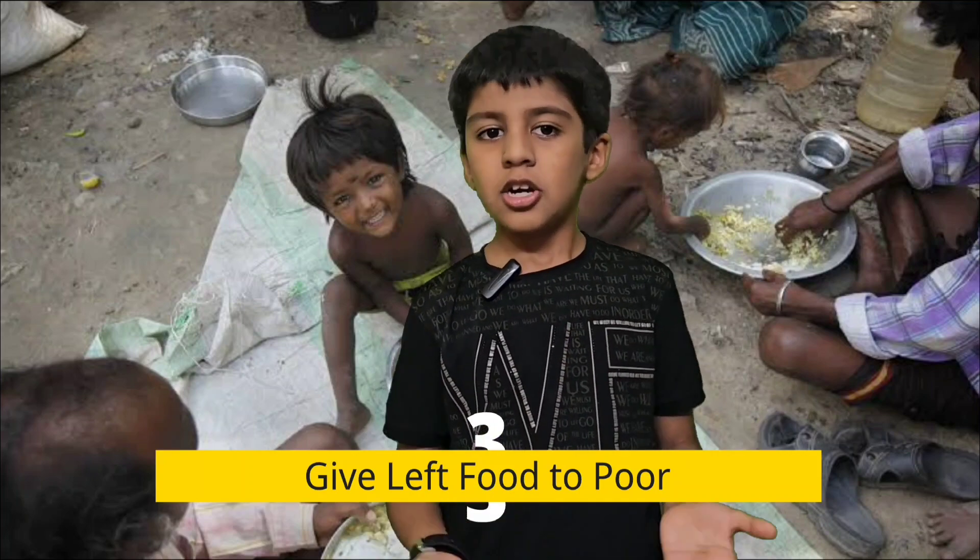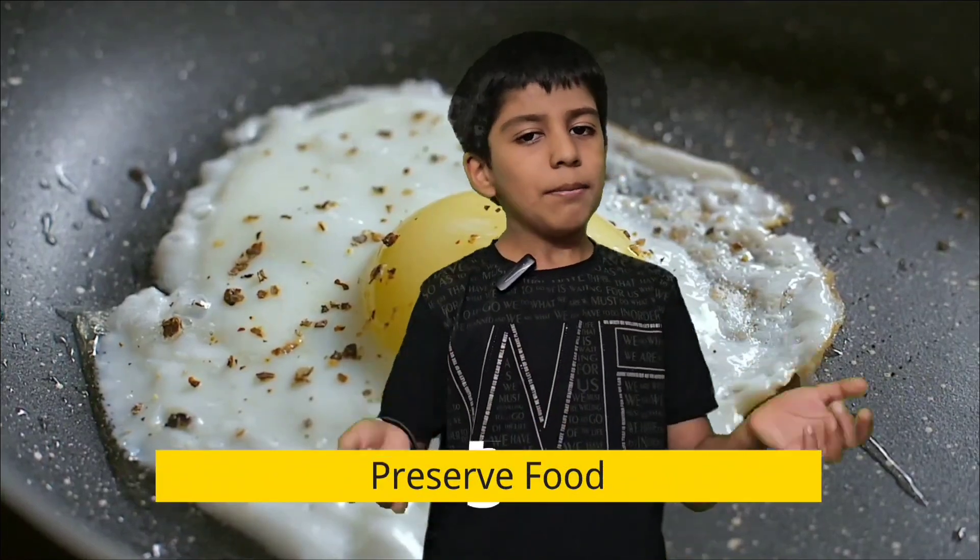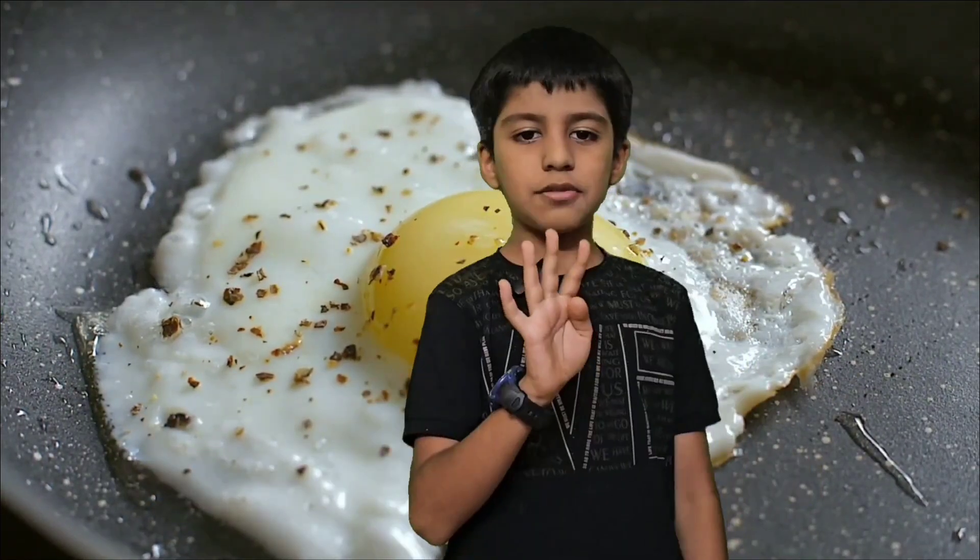Fourth point: keep the food in the refrigerator if you want to eat it later. Fifth point: wastage of food can be reduced by preserving it. So these are the five things we can do to reduce wastage of food.